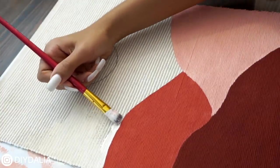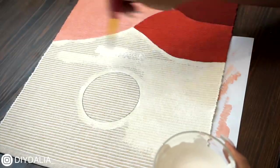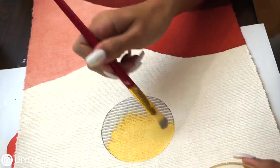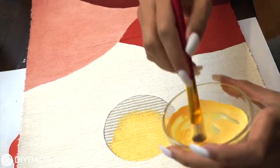For the main background, I initially wasn't going to paint it at all, but I felt it looked a little bit odd. So I mixed up a nice off-white color, which was basically a ton of white paint with a drop of yellow and a drop of orange added in. And then finally for the sun, I painted it a mustard yellowy color, which I love.